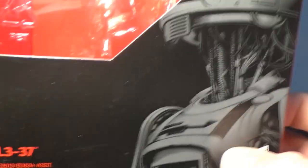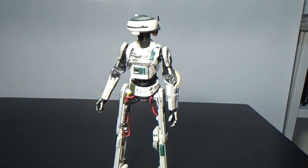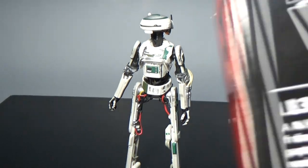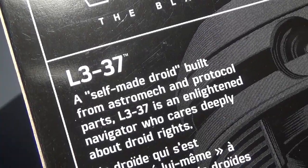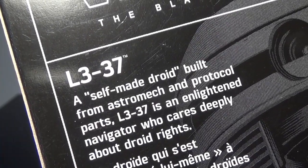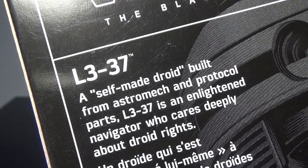L3 on the front there. Right up on the back there - L3-37, a self-made droid built from astromech and protocol parts. L3-37 is an enlightened navigator who cares deeply about droid rights.